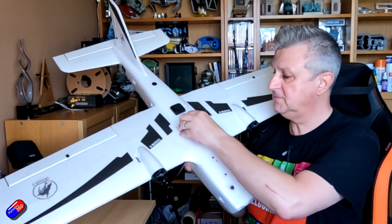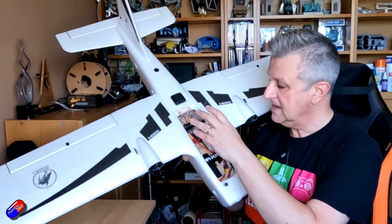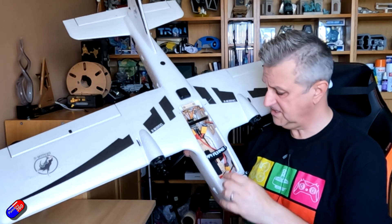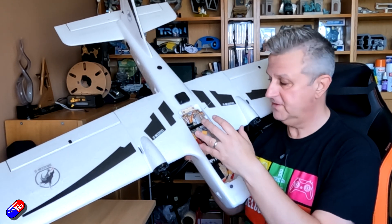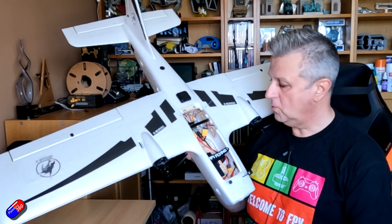I've built mine out - surprise surprise - with Walksnail in the nose. I'll give you a close-up in a minute of how this has all gone together. A Speedybee F405 Wing mini flight controller in the back. I've actually pulled those two components from the ZOHD Altus to drop them into here, and with a very minimal amount of changes to INAV it's now working great and it's all built out.